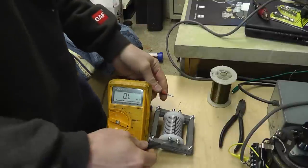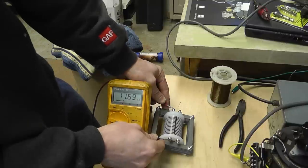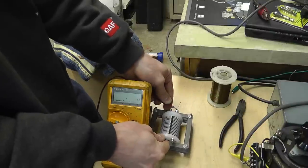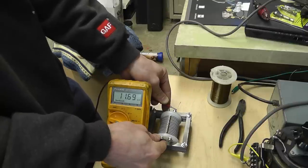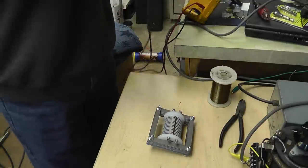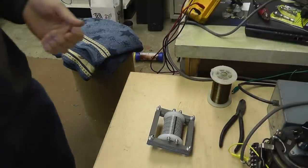Just to show you real quick — interestingly enough, I measured 11.8K. And the longer this sits out in the cold, the more it's dropping. Right now it's 11.69K, but when this thing was all warmed up it was at 11.8K. So just the heat — a temperature differential of about 10 to 15 degrees — has actually changed the resistance of the inductor by a matter of 100 to 200 ohms. That in itself was very interesting.